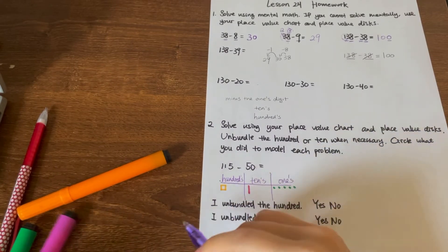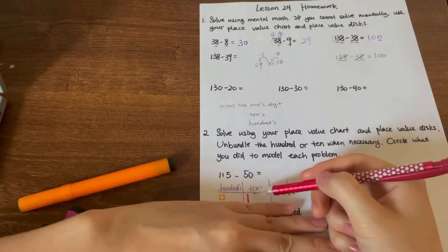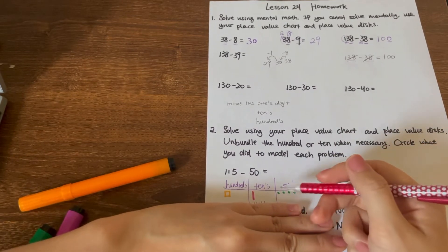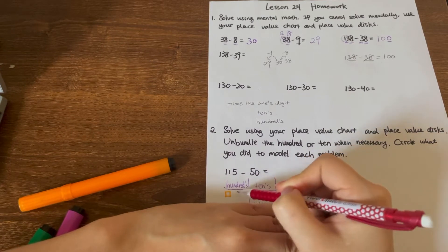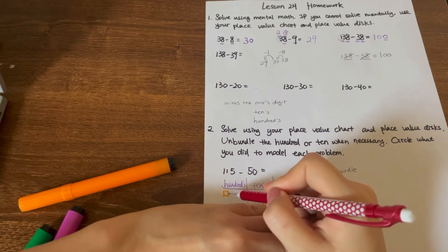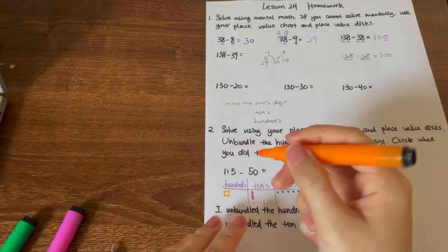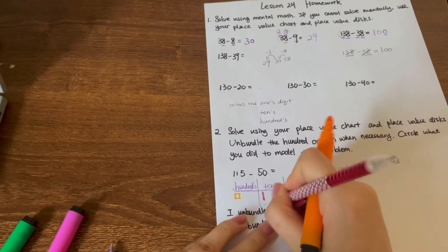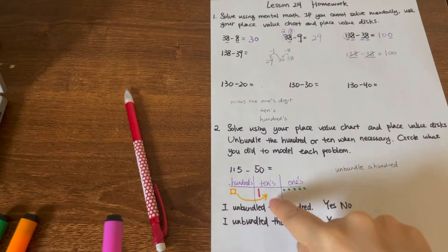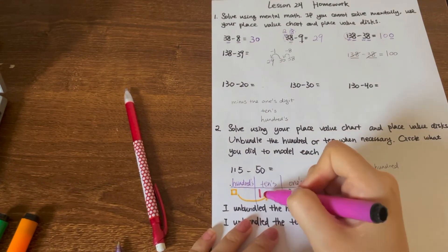But now we need to minus fifty from the tens. We need to minus five groups of tens. Do we have enough tens in one hundred and fifteen? Not really — we only have one ten. What do we do? We borrow, and in the chart we call it unbundling. We unbundle a hundred. One hundred equals ten groups of ten, so we unbundle it to add ten more sticks to the tens place.